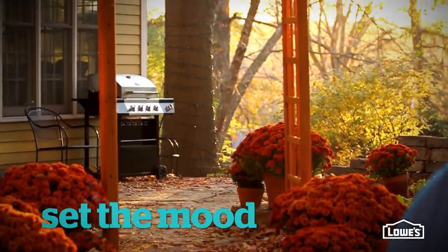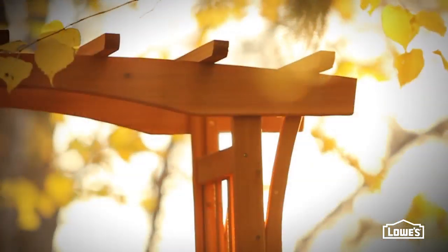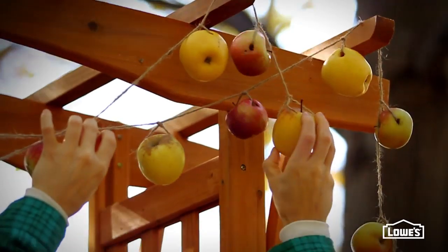An arbor is a great way to welcome guests. Lowe's has lots of styles to choose from, so you're sure to find one to match your space. This pretty wood one is dressed up with a garland of apples, the perfect complement to the party's theme.